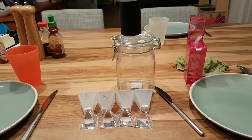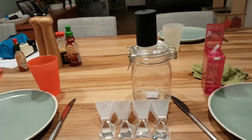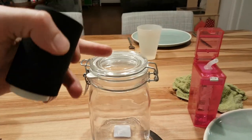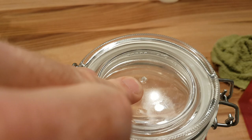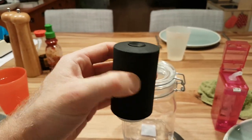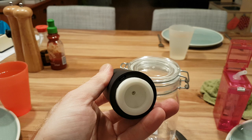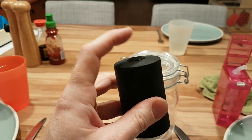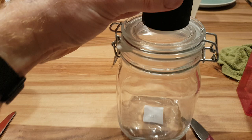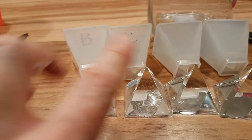I did an experiment with vacuuming epoxy resin in a simple glass jar — on top there's a hole. I vacuumed it with this $8-$9 food vacuumer, which has a button and an opening. These two pyramids were not vacuumed.